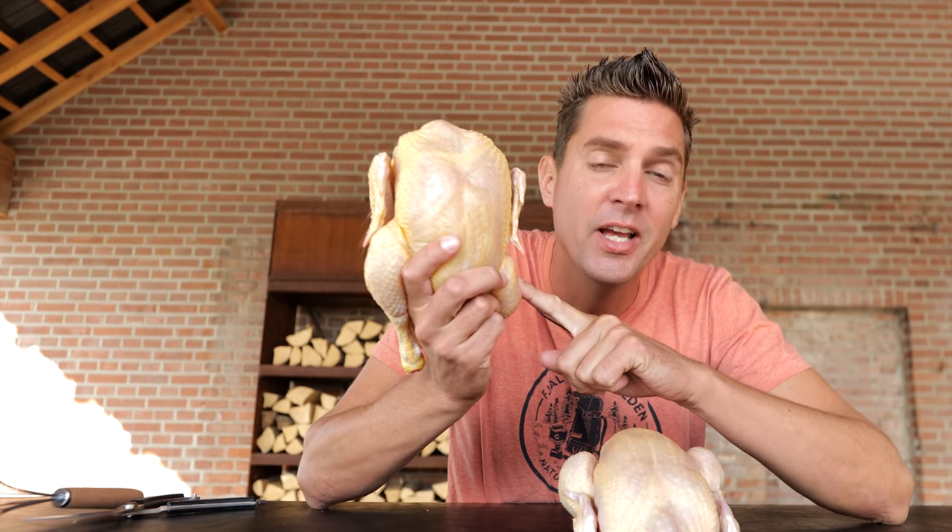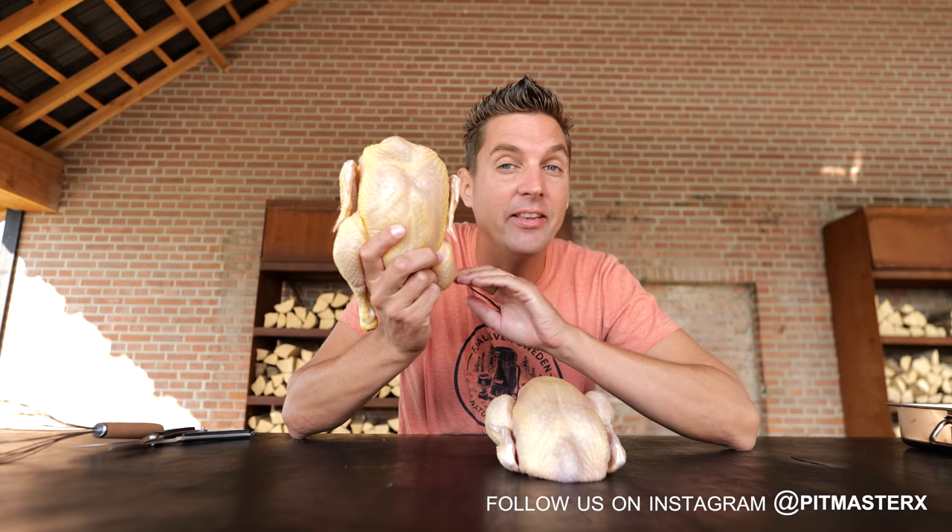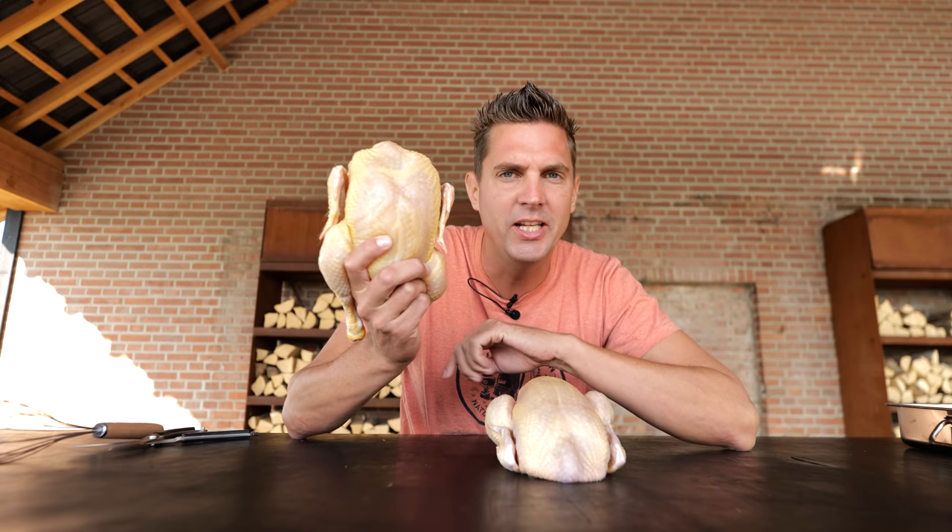Don't you just hate it when you get grilled chicken and it's all dry? Nobody wants dry chicken — it's just bad. It doesn't taste right, it's horrible. I'm going to show you how to prevent it and make a really nice juicy grilled chicken. Making really tasty chicken starts with selecting the right chicken. This is a free-range grain-fed chicken, which means it's tasty — it had time to grow slowly and it's been fed well, making it really fat, and fat means juice.